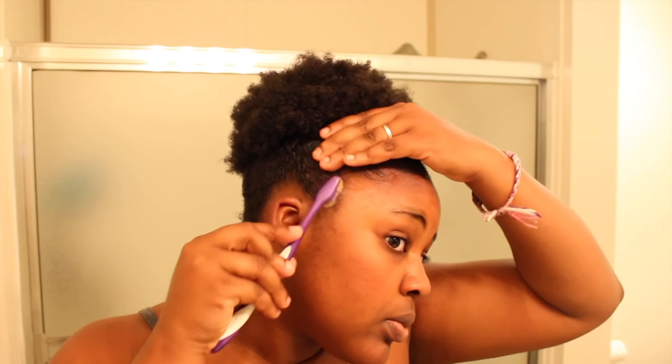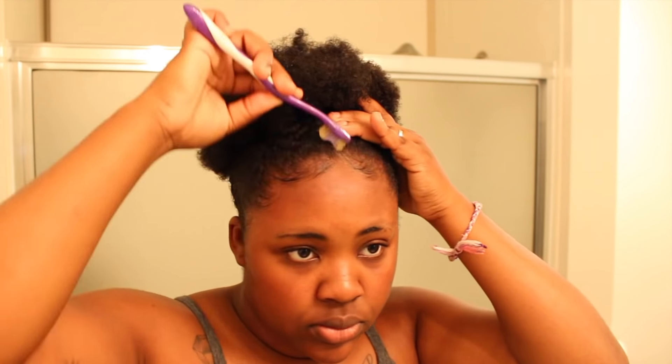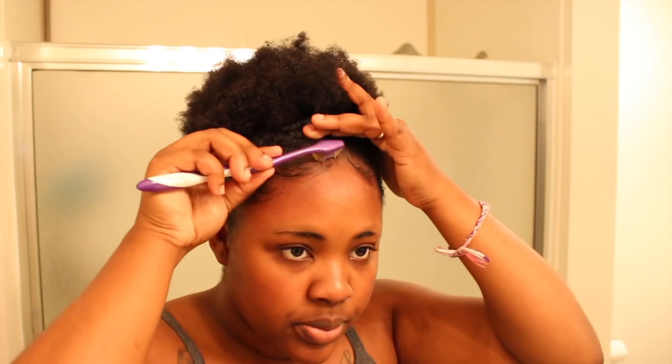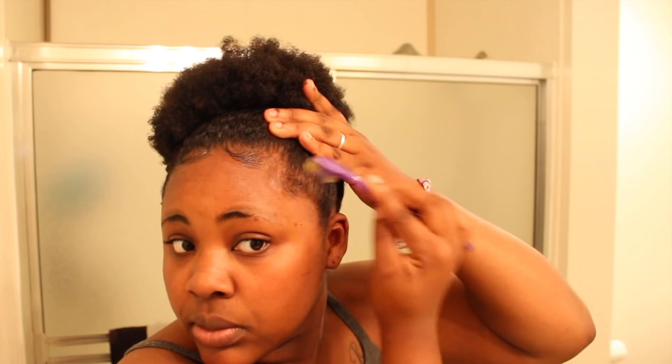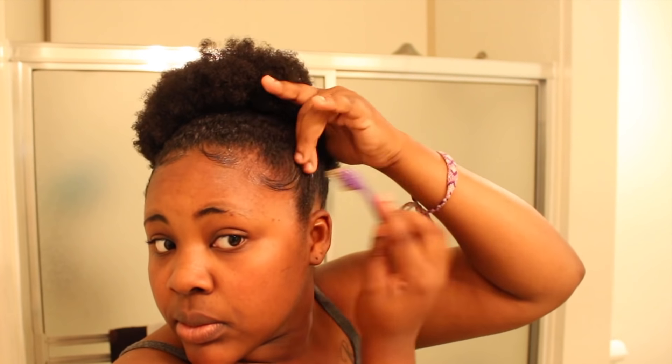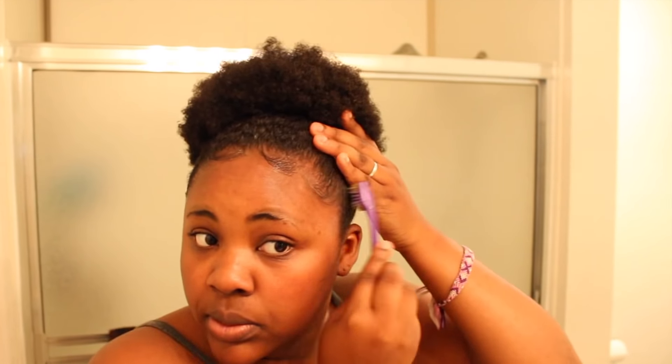Your edges are really your preference. You don't have to follow the exact way I did mine — just do whatever looks right for you. This is what suited me for that day. I switch it up all the time, so just choose what works for you.